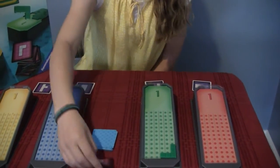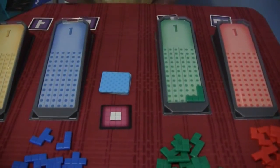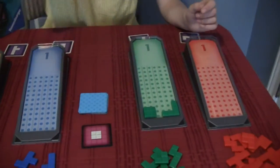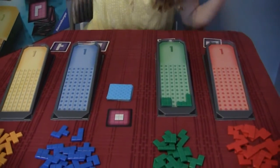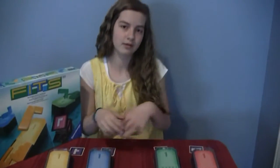Then somebody will flip this card, and you go off of the cards and everybody gets that. So after the starting piece, everybody's doing it. But you all start with a different thing, so you can't copy off each other to get the same pattern.